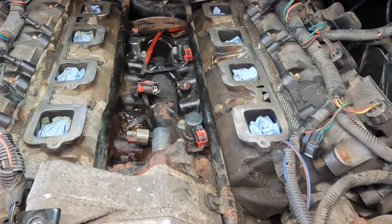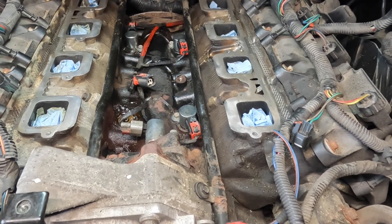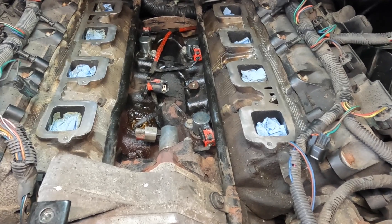Hey guys, welcome back to the channel. So today I have a Jeep Commander in the shop with a 5.7. I will be making a video on this guy, so look out for this video — it should be on my channel already if I haven't uploaded it yet.